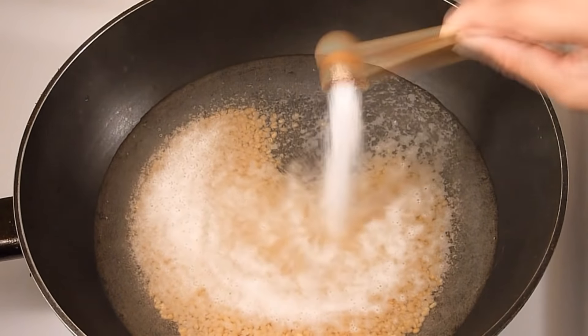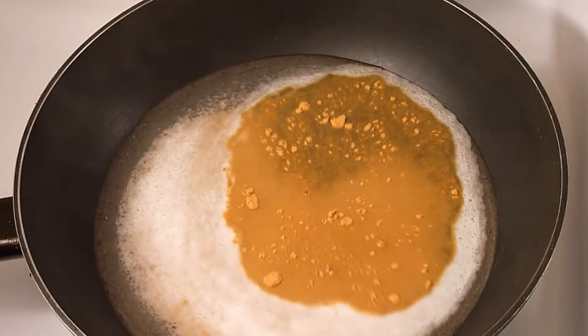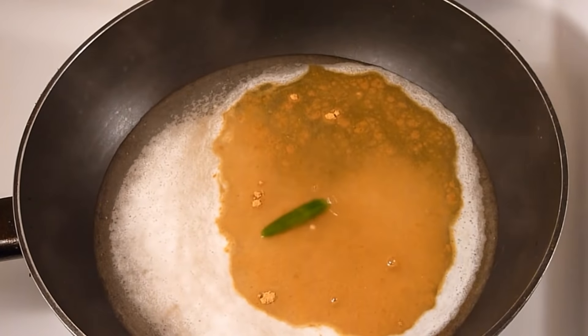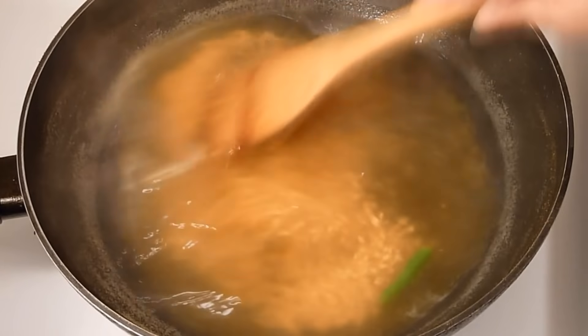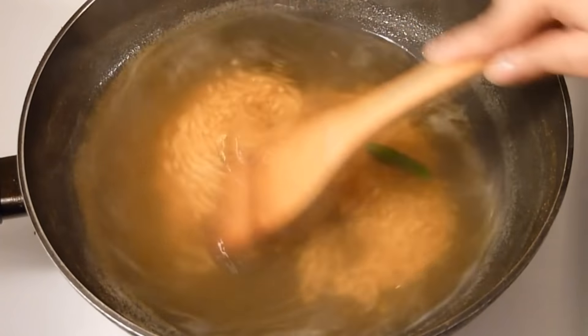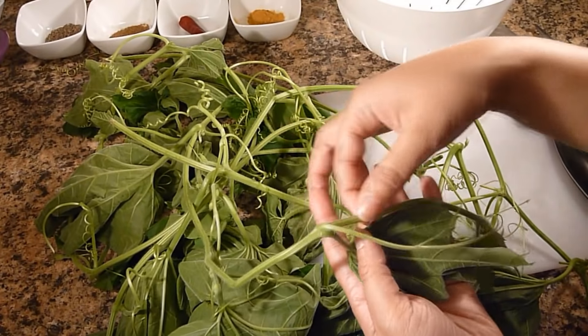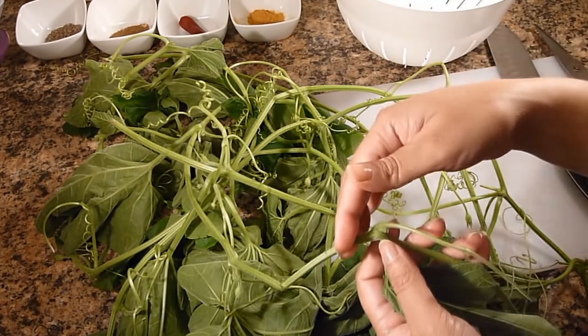Now I am going to add salt, turmeric powder, and green chilli. Mix it well and let it boil. It is going to take a while, so meanwhile we are going to cut the kumro shak. I am going to cut the leaves and the stems — this is the soft stem, so I will cut it from here.